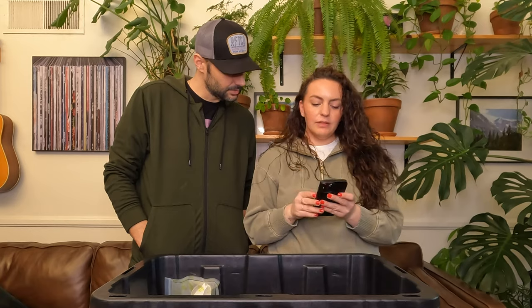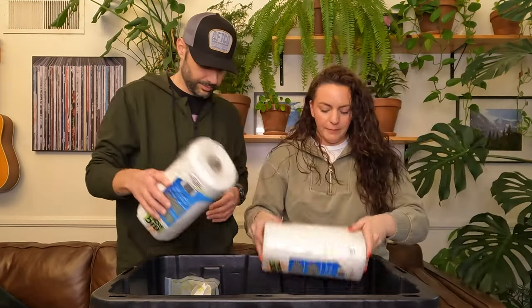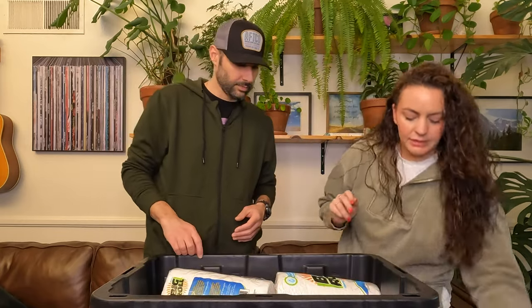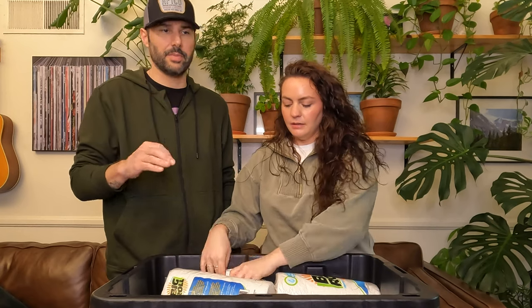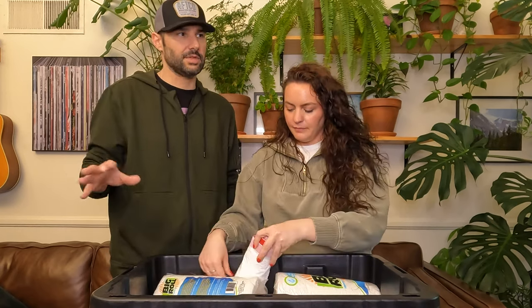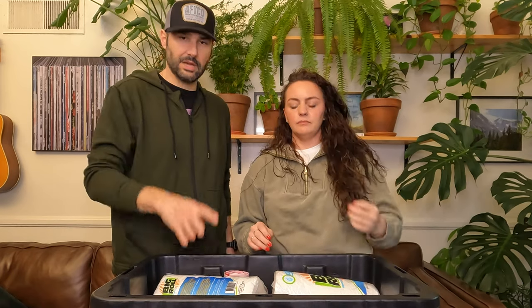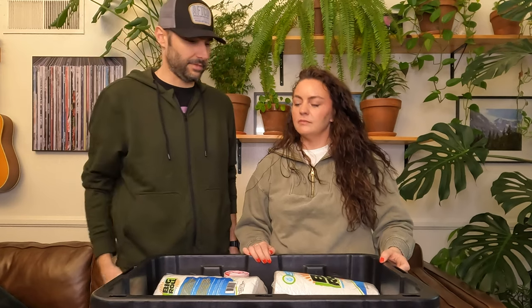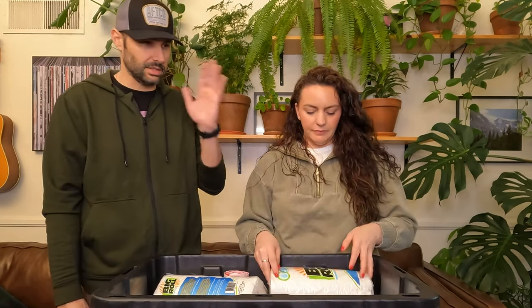Paper towels and garbage bags. We got a couple new rolls of paper towels. Make sure you have a good amount of garbage bags — it's a big deal. Helps you keep everything clean. Never leave food out, never leave anything out. You cook, you make a mess, you clean it up, you get that stuff off to the trash. Don't ever leave it out overnight.